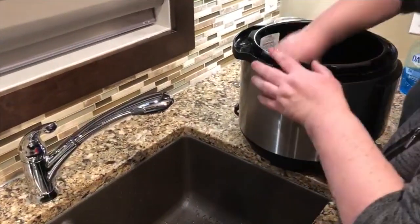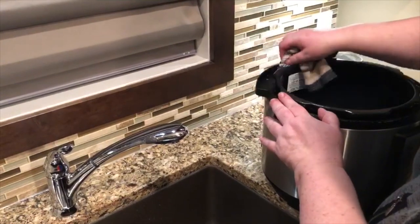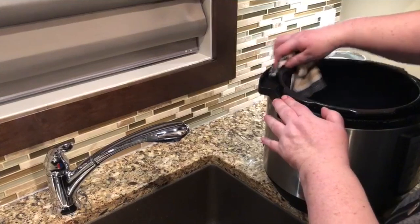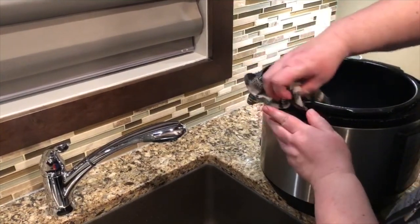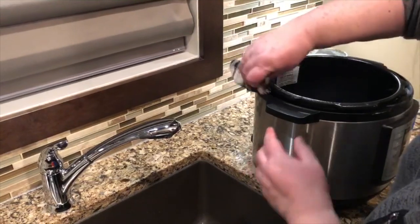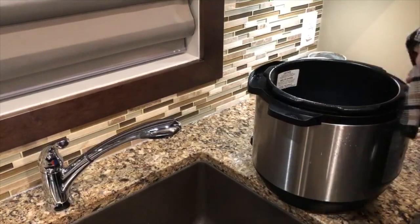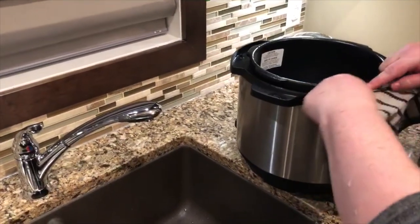We're getting a little water inside — it's okay to get a little, just don't soak it. It is an electrical appliance. If you get water in there you're going to have to let it dry really well, because otherwise it may not work again. I used a little too much soap — normally this is a little faster.